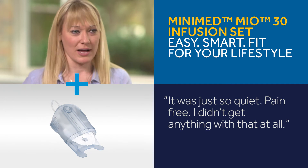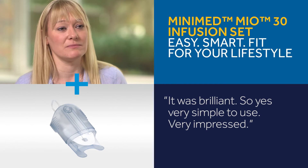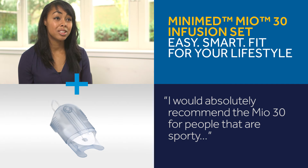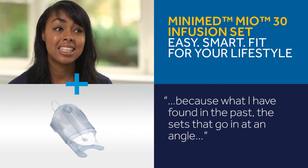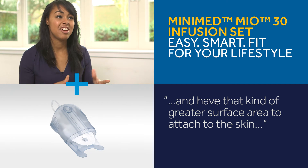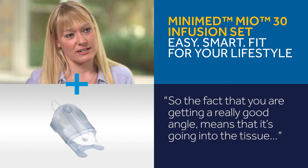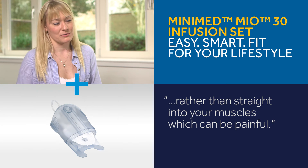It was just so quiet and pain free — I didn't get anything with that at all, it was brilliant. Very simple to use, very impressed. I would absolutely recommend the MEO30 for people that are sporty, because sets that go in at an angle and have a greater surface area to attach to the skin are a lot better when you're doing physical activity. Getting a really good angle means it's going into the tissue rather than straight into your muscles, which can be painful.